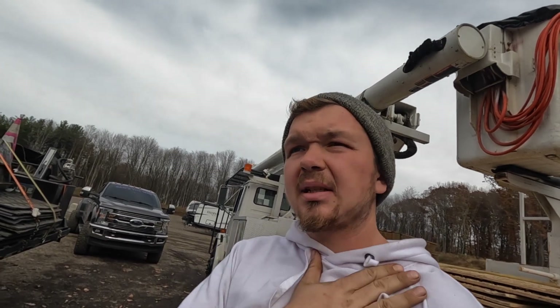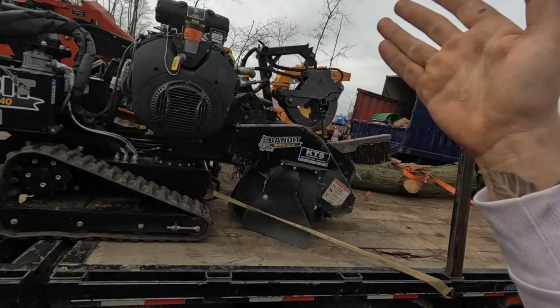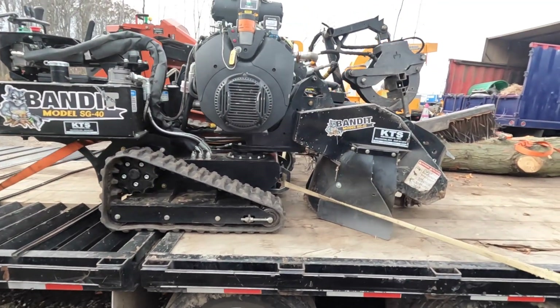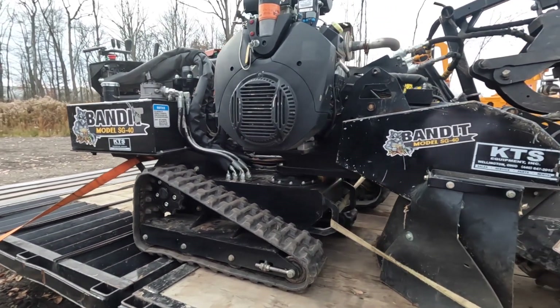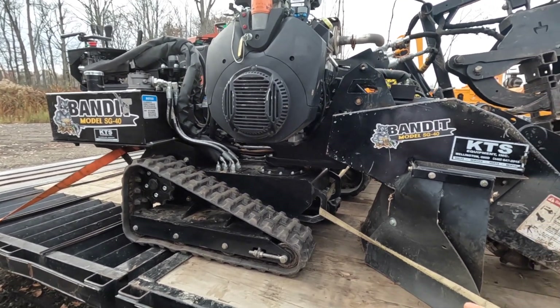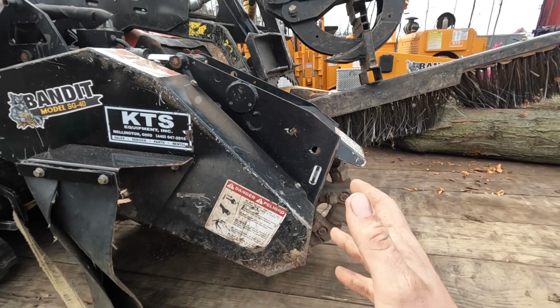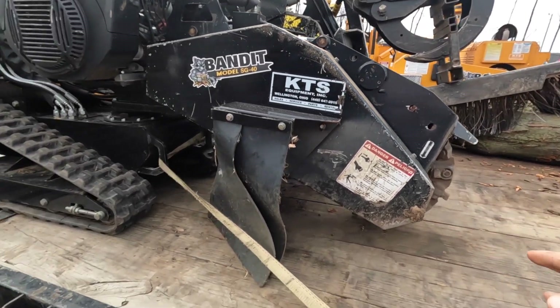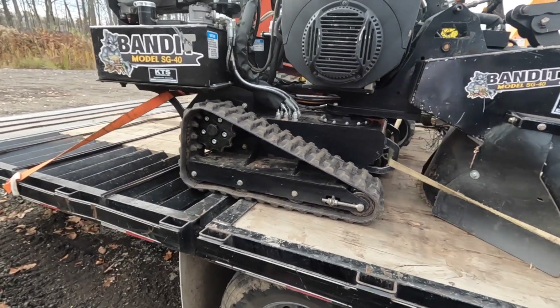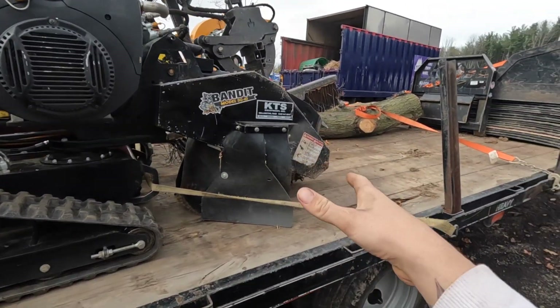The SG40 is a great investment because it allows us to do stumps ourselves. Realistically, this machine will do any size stump — it's a professionally made stump grinder by Bandit, one of their smallest professional grade models. The cutter wheel will cut any type of wood, it doesn't matter. The issue with a smaller stump grinder is not the cutting ability — it's the wood chips, the dirt, and the depth of the hole.